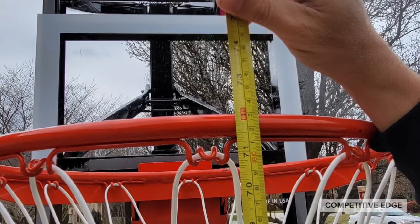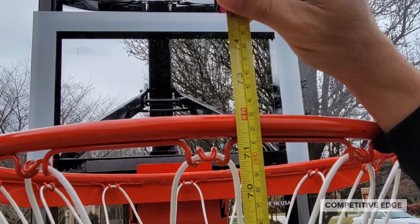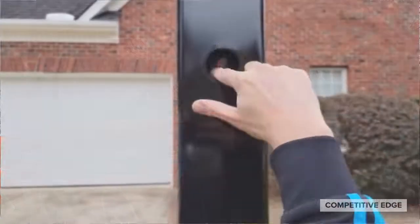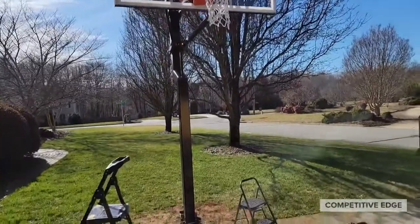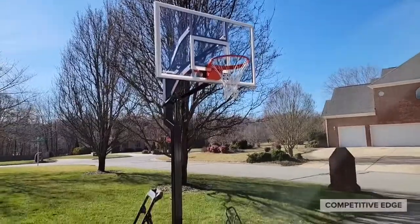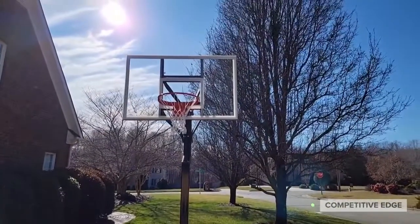If you lower the basketball system all the way, it will be a few inches below six feet. So you'll have to measure six feet, raise it up to reach six feet, and then take the decal and put it inside this hole here. Then do the same thing — measure six and a half, seven, seven and a half, up to ten feet. So there's the finished product. I cannot believe it took us less than an hour to do that, minus the anchor and the concrete. Usually assembly on these high-end systems is like three to four hours, and this was less than one hour. We surprised our kids before they got home from school.